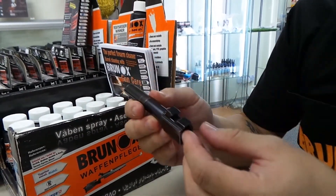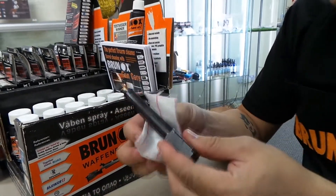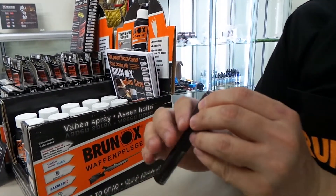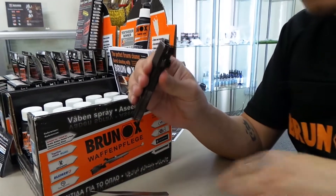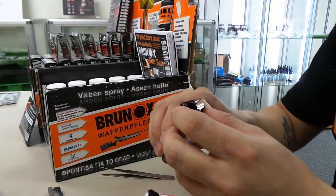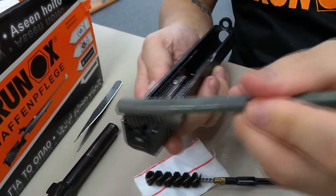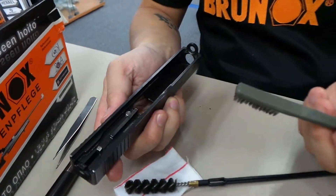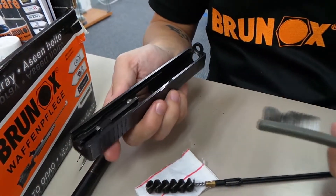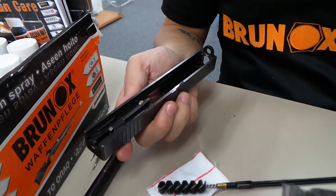It's safe for wood varnishes too — especially if you have an expensive shotgun or rifle and you've paid a lot of money for the finish. You don't want your oil to spoil the varnished finish. So this is a perfect firearm cleaning oil that you can use safely without any worries that it will damage the plastics, rubbers, or wood varnishes. It coats the surface with a layer of oil that stays well, and according to the leaflet, in European weather it guarantees a protection of one year. For the tropics, I'd say maybe six months.